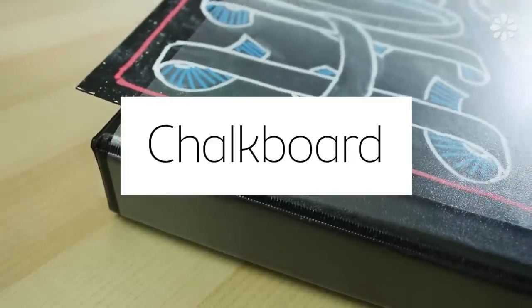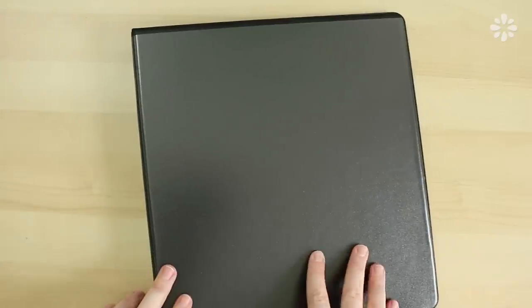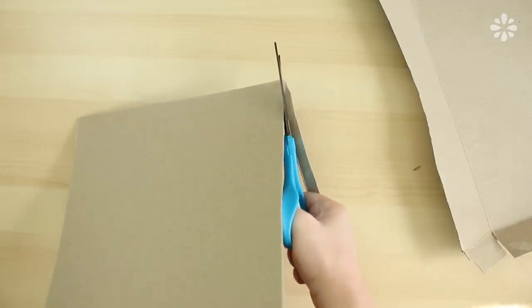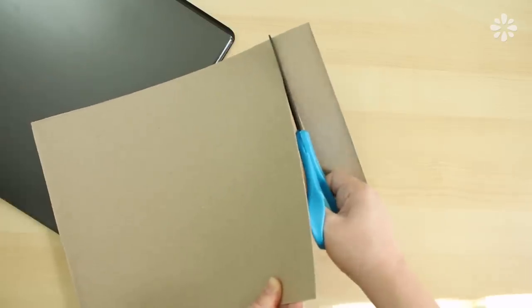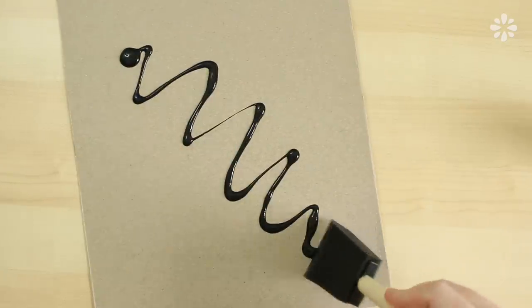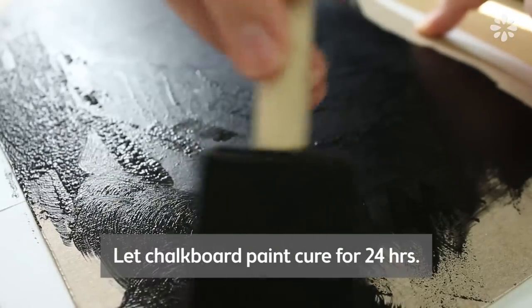First I'll show you how to make a chalkboard insert for your binder. I'm using a binder with a clear pocket on the front so that it protects the chalk from rubbing off. For the insert I'm using a thin piece of cardboard which you can easily recycle from food boxes — I'm using a cereal box here. Estimate the size that will fit into the cover and then cut it out. Then I'm using black chalkboard paint and a sponge brush to paint the cover, applying two coats and letting it cure for 24 hours.